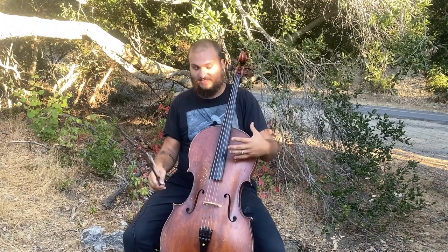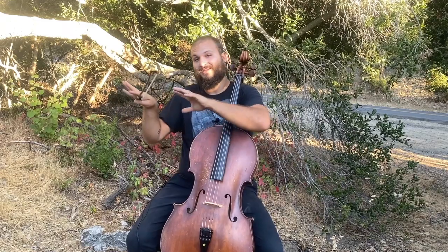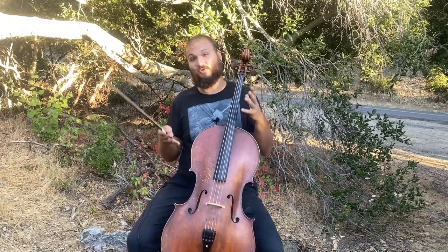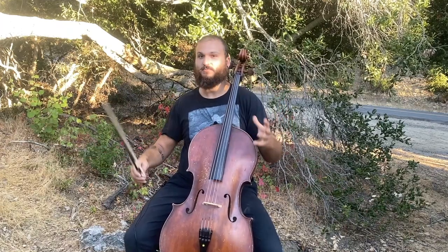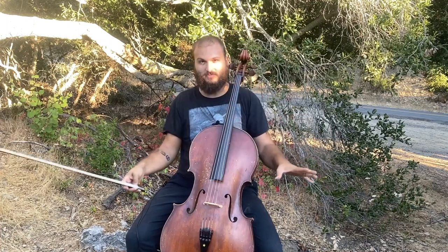As you practice this, a couple of things to pay attention to are that your bow's going straight, that you still have a good tone, that you're playing things in time, that you're still happy with the articulation, and that of course you're in tune. But I don't think that this is a terribly complicated bow stroke in general. Maybe it'll be a little bit uncomfortable at first, but ultimately I think it's going to be very organic for you, whatever ability level you're at.